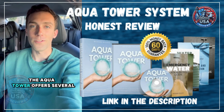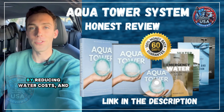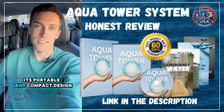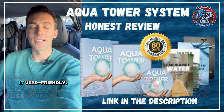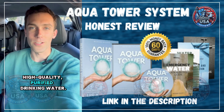The Aqua Tower offers several significant benefits. It provides independence from traditional water systems, helps save money by reducing water costs, and promotes sustainability by eliminating reliance on plastic bottles. Its portable and compact design makes it perfect for travel or emergency use, while its easy setup and low maintenance make it user-friendly. Additionally, the Aqua Tower enhances health and safety by providing high-quality, purified drinking water.